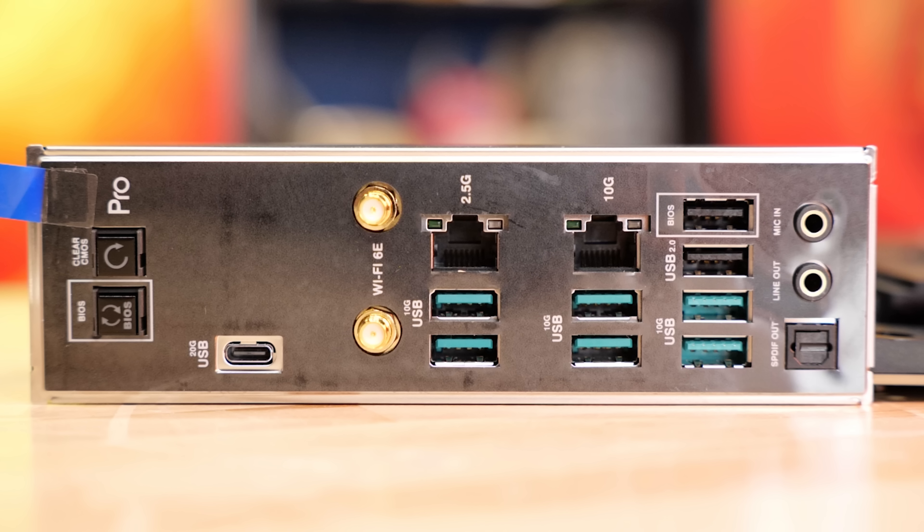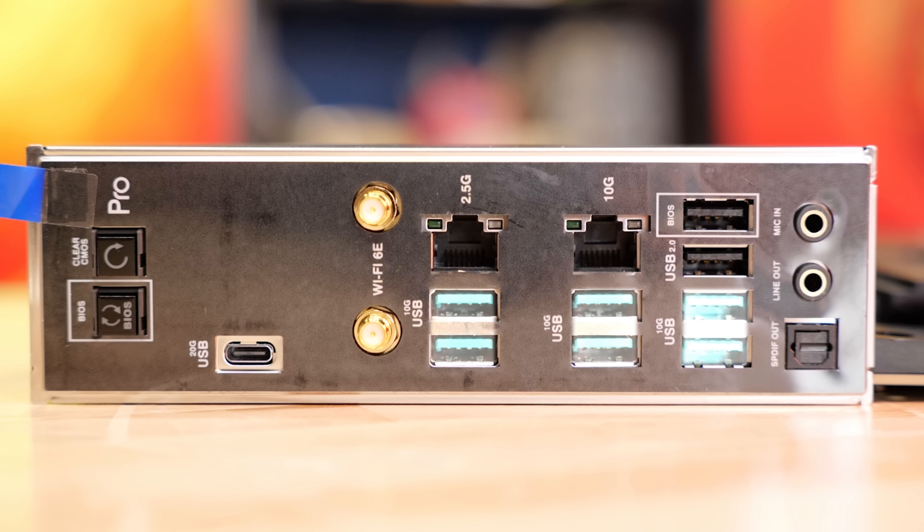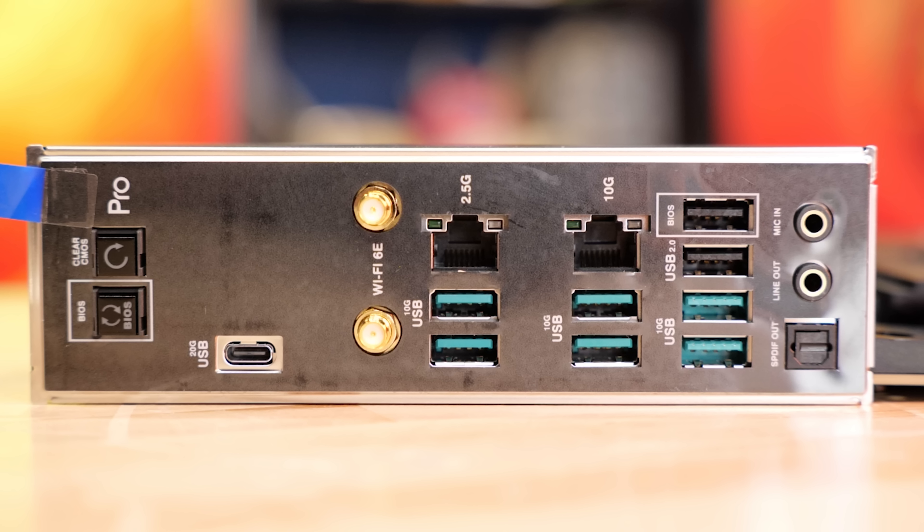For rear I/O, it's pretty similar to what we've seen from higher-end platforms. Gone are the days of 7.1 analog audio — we've got analog out and microphone in, but we do maintain the optical SPDIF connection. There are three banks of 10-gigabit Type-A ports, two USB 2.0 ports one of which is BIOS Flashback, a 20-gig USB port, no USB 4, a BIOS Flashback button, and a clear CMOS button.